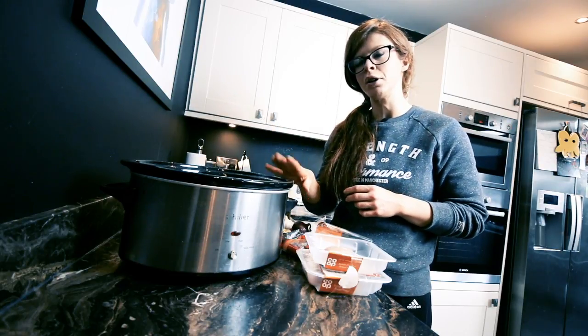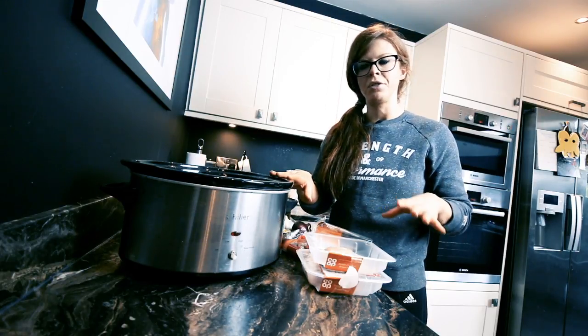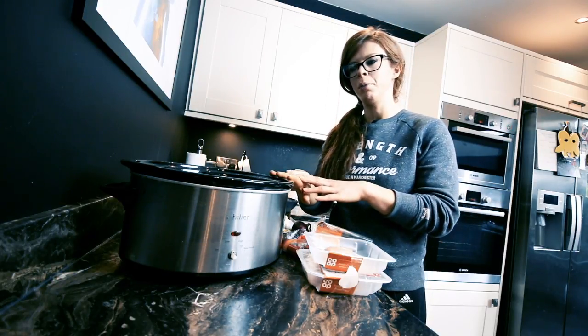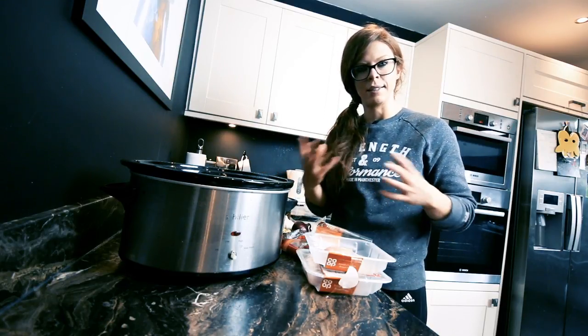I would be looking to cook this overnight — prepare it first thing in the morning before work. And when I get home from work, this will be ready. So you're ready to shred and add whatever you want as a side dish.